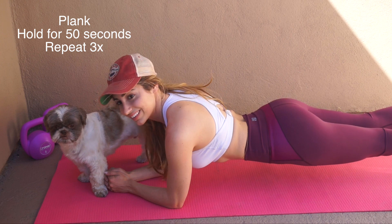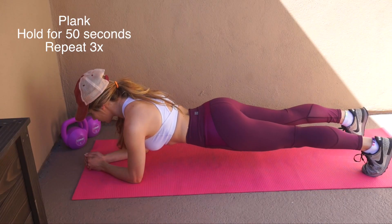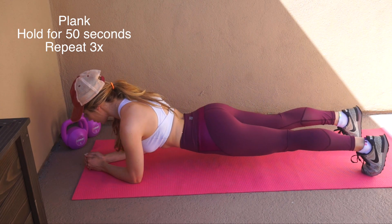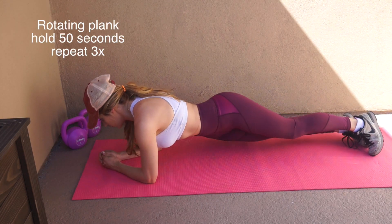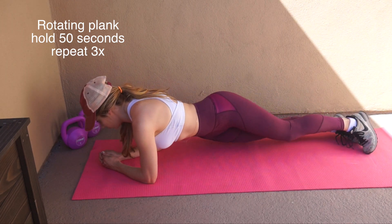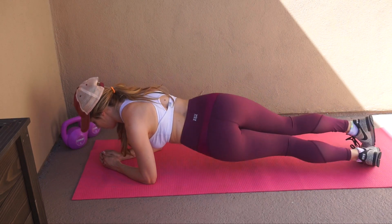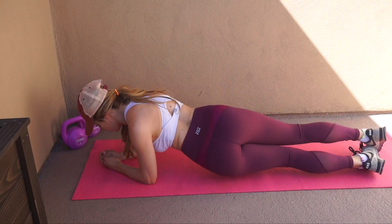The first workout is the plank. A lot of people think this is just a super basic workout, and it is — it's not technically that hard, but when you're holding it for this long, this many times, you will see results. The next workout is also in a plank position, but you rotate your hips from side to side without letting your hips touch the ground. This is going to help the side abs come in and be nice and cut.